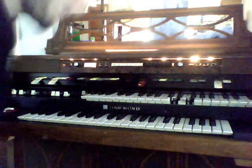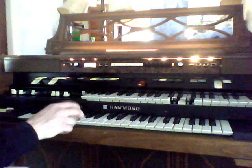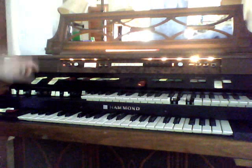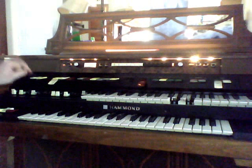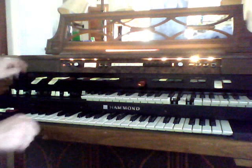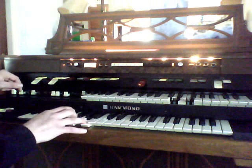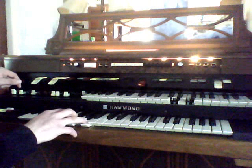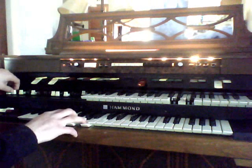So anyway, I just want to do a little demo on all this cool stuff it does and the great sound it has. First thing, I'll start with the bottom keys. These two knobs all the way at the end control the bottom keys — they're called lower preset. Right now nothing's working, but if I put the tone bars on, I'll just adjust the draw bars.